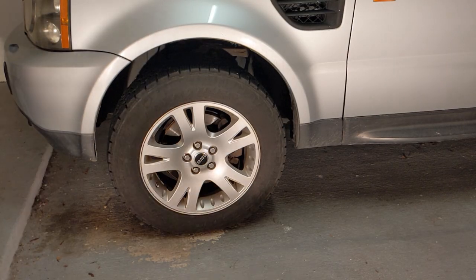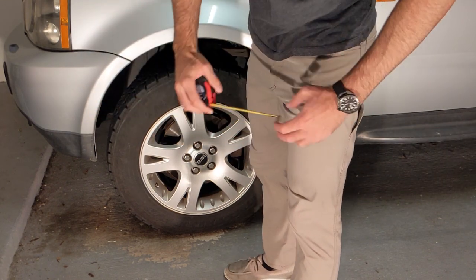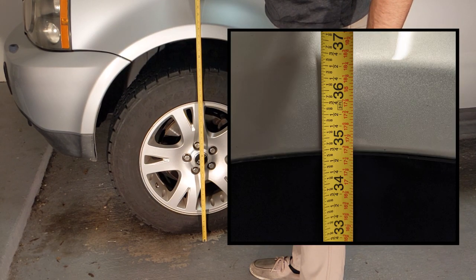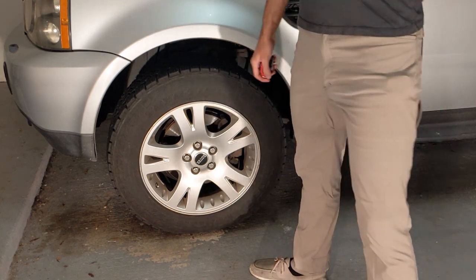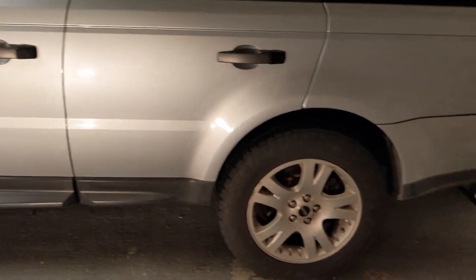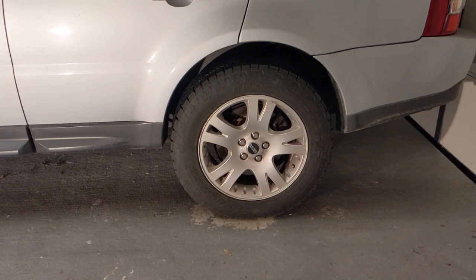The next step is to go to each wheel and measure their heights. Now that the air suspension fuse has been removed, the height should in theory stay the same overnight as long as there are no leaks in the system. If you come out and find that one corner is down, because the vehicle can't auto-level, that corner is the culprit and there's a leak in that corner.